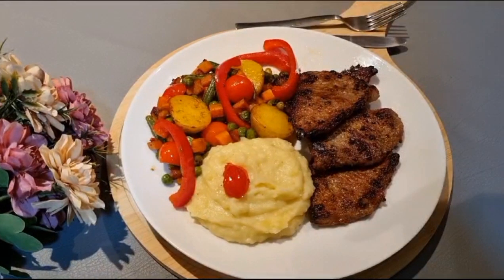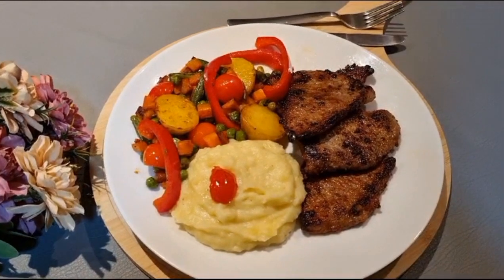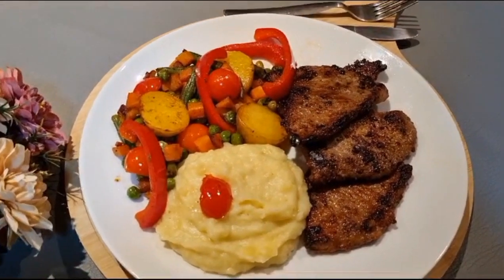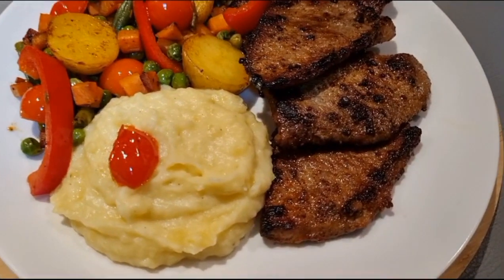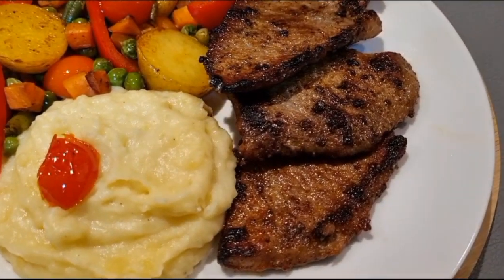I have served the vegetables on the side with mashed potatoes. The mashed potato recipe is already uploaded on my channel — I'll give you a link in the description box. It's also an amazing recipe which you should definitely try.